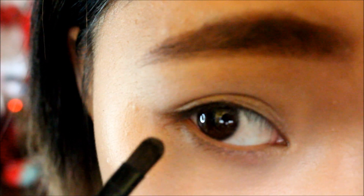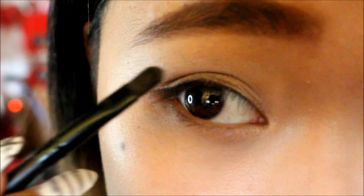Take the black color and put it also in the outer corner. You want to just lightly dust it on, and then go on top into your crease line.